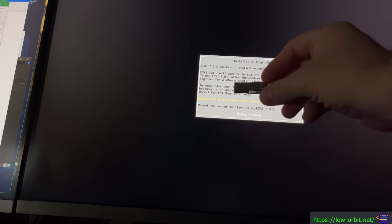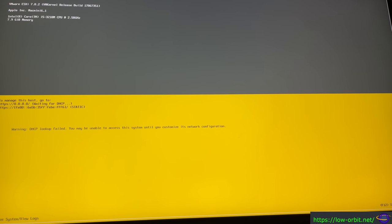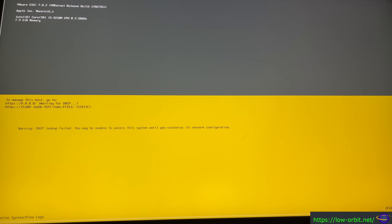Looks like the installation is complete. We're going to have some more setup steps, but for now it's telling us to remove the installation media and reboot. So I'm going to pop the USB drive out now. Here's the USB drive — set that aside. And we are going to hit Enter to reboot. It's going to come up and then we're going to be able to set up the network and stuff. It's booted up. We can see it's waiting for DHCP, which it's not going to get because I don't have it connected to the network yet — that's fine, we're going to give it a static IP.